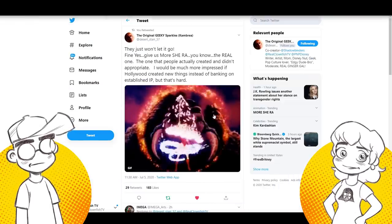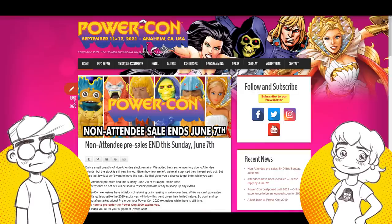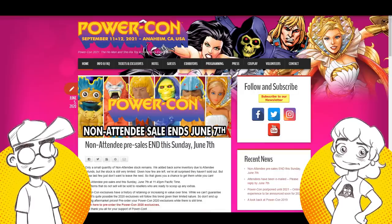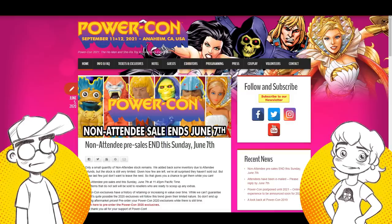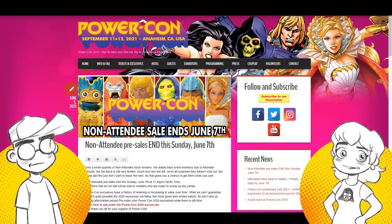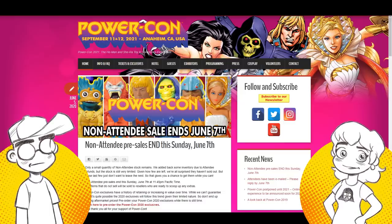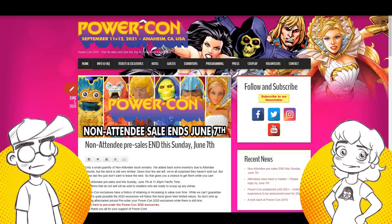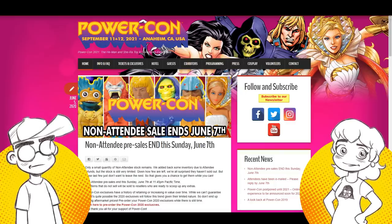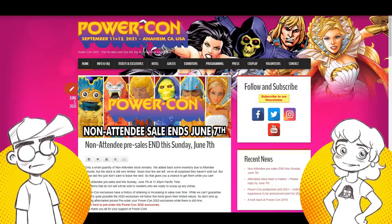When people think of She-Ra 10 years from now — even now — most people think of the classic She-Ra. I think Mattel is starting to learn. There's some weirdness going on with Masters of the Universe because they have not one but two shows coming up. Mattel is taking the reins again. I don't think DreamWorks is going to be involved in She-Ra much more — could they do a She-Ra movie if the financial incentive was there? Maybe, but DreamWorks is probably like 'we really don't know if we're going to make any money on this.'